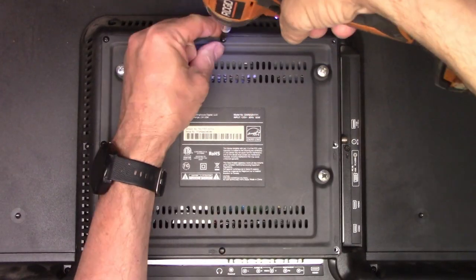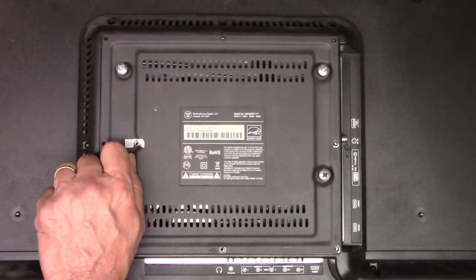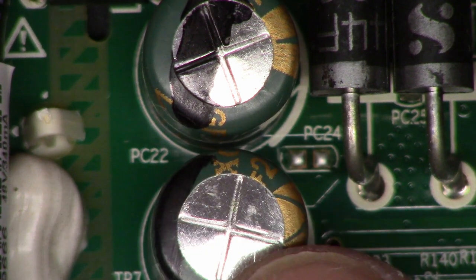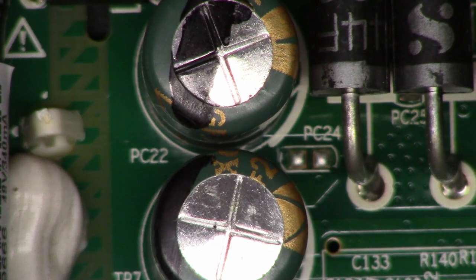Let's go ahead and flip it over and take the back off and see what's inside. Right off the bat, look what I see. Might be hard to see it on the camera, but these two capacitors are bulged and they are 330 microfarad, 25 volt capacitors.